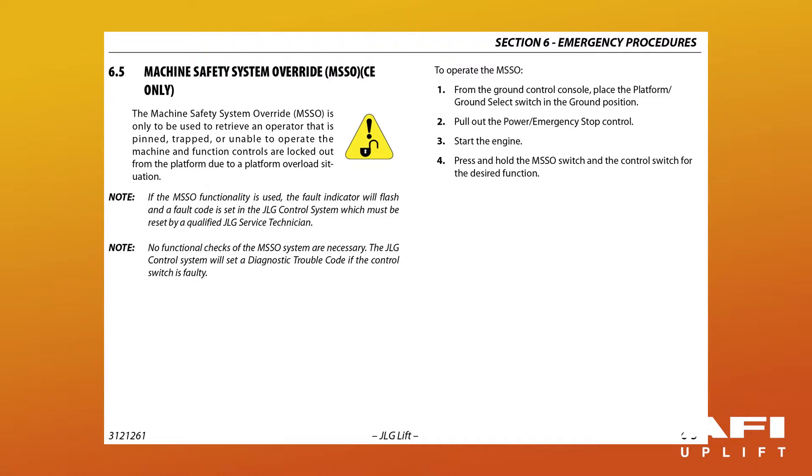Your machine may be fitted with a machine safety systems override (MSSO). This is only to be used to retrieve an operator that is either pinned, trapped or unable to operate the machine and function controls are locked out — for example, from the platform being overloaded. If the MSSO functionality is used, the fault indicator will flash and a fault code is set in the JLG control system which must be reset by a qualified service technician. To operate the MSSO from the ground control console, place the platform ground control select switch into the ground control position, pull out the red emergency stop, start the engine, then press and hold the MSSO switch and the control switch for the desired function.